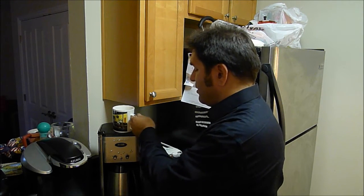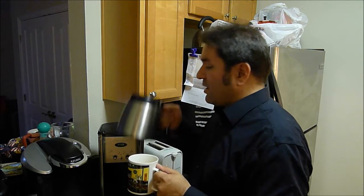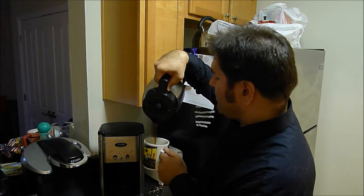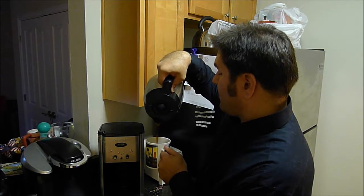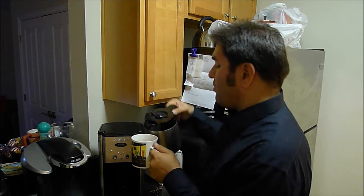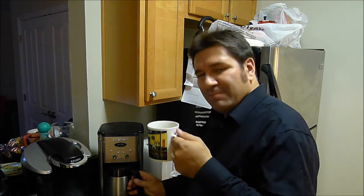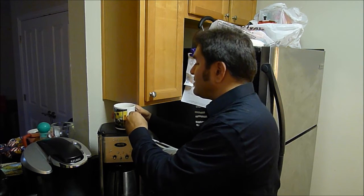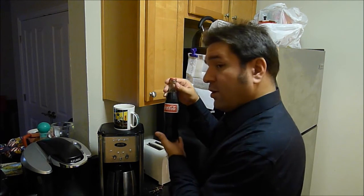We've got our coffee. I just poured about half a cup of coffee. Why? Because I'm going to add something to it — something that sounds gross, tastes kind of bad, but it'll wake you right up. I'm going to add Coca-Cola.